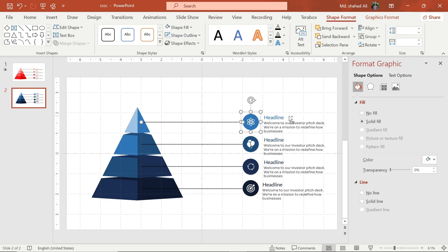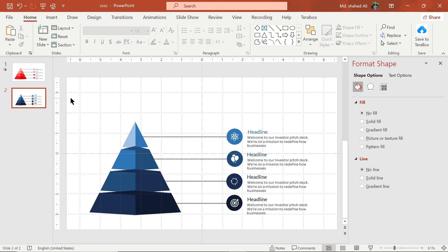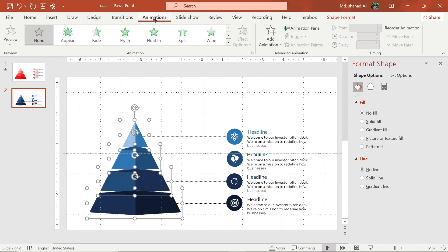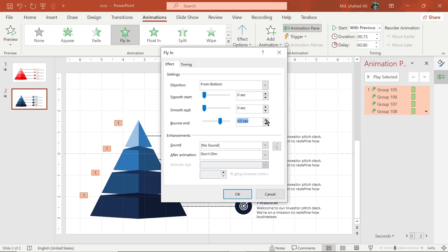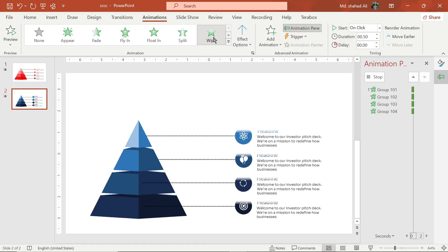Select these shapes and group them. Select this shape, go to the Animation tab, and select the Fly In animation. Change the direction, then go to Effect Options and set Bounce to 0.50 seconds. Select this shape, choose Wipe animation, and change its direction.